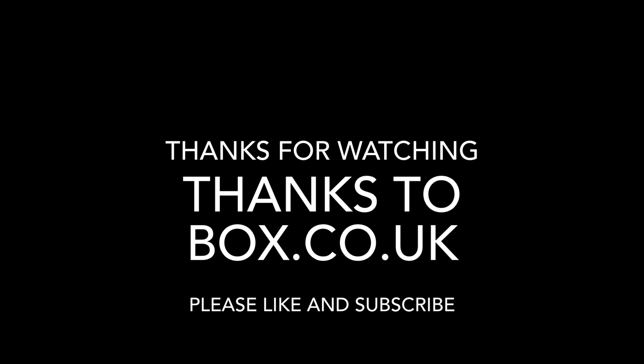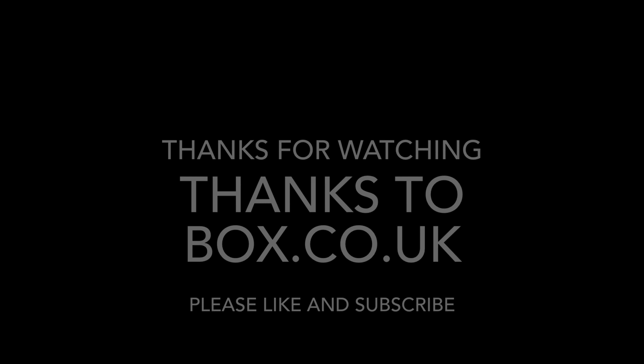And there you go — another load of tips and tricks for you. Some have been repeated from last time, but there are some fresh ones in there too. I've got a load more great tips to come, so make sure you subscribe to the channel and hit the bell icon to get notified of new uploads. If you've enjoyed this video, please hit that thumbs up button — it makes a massive difference. Hopefully I'll catch you guys on the next one. Bye for now!